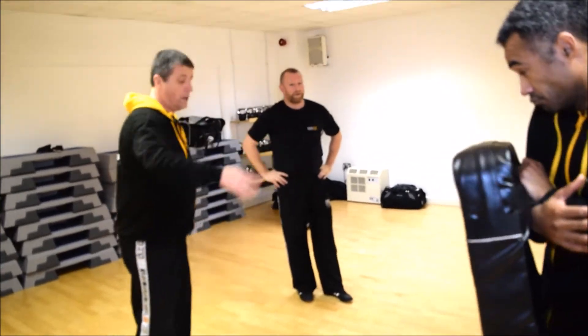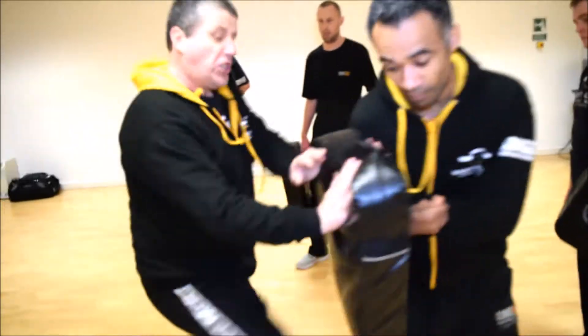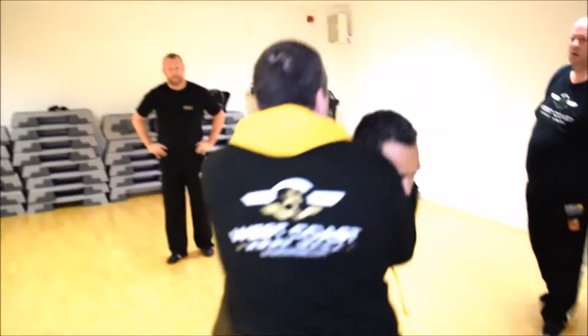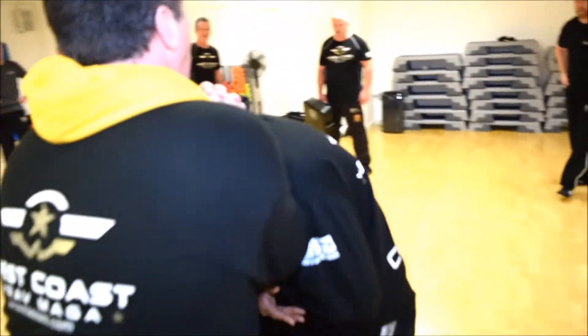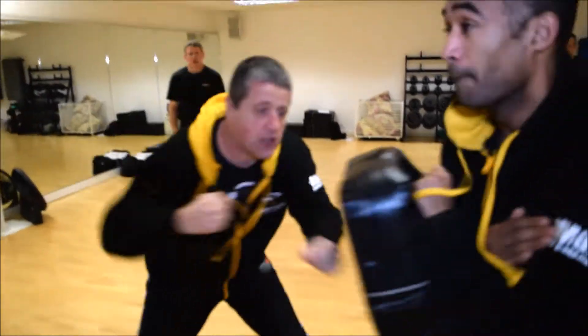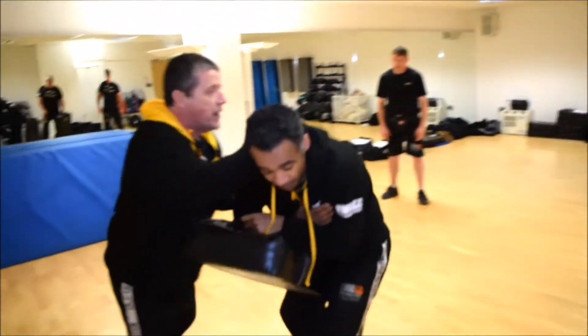So it's going to start at the 2-metre range again and use all of our control, but then maybe we're going to control him, move him, be aware of what's going on, then we can break and start again with our strikes, and then control again if we need to.